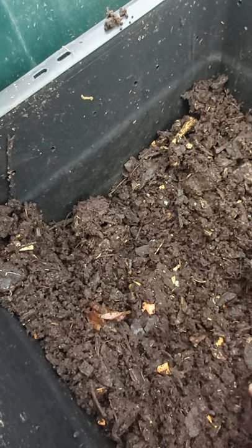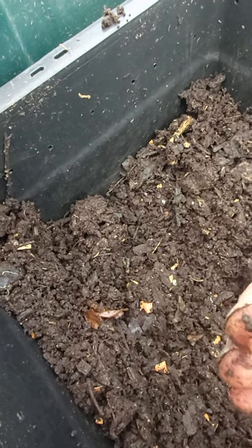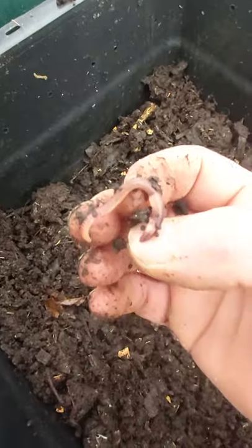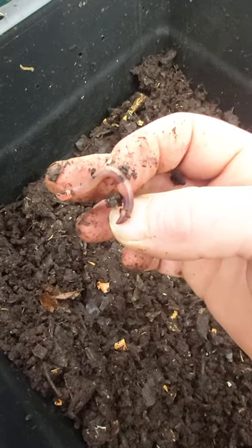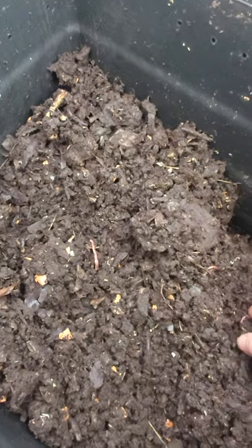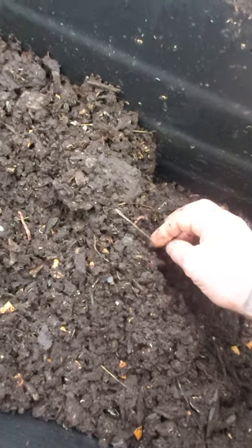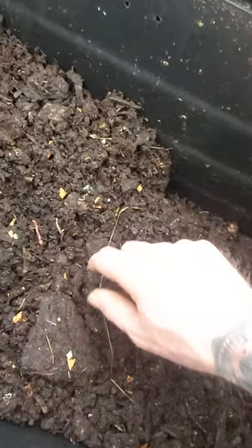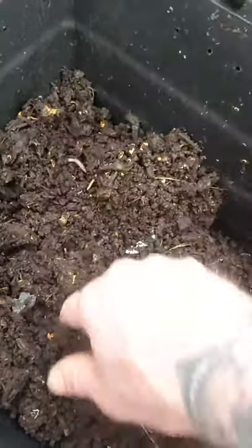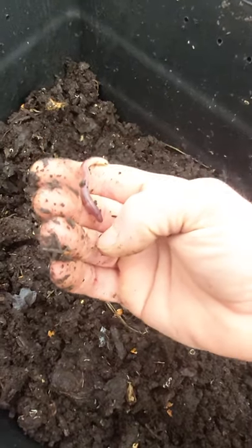There's a juvenile here — she hasn't even got her saddle yet. That's one of my tigers; she's barely got a saddle which means it's a juvenile. There are a couple more there — really young worms. At least there's one, but it's also juvenile.